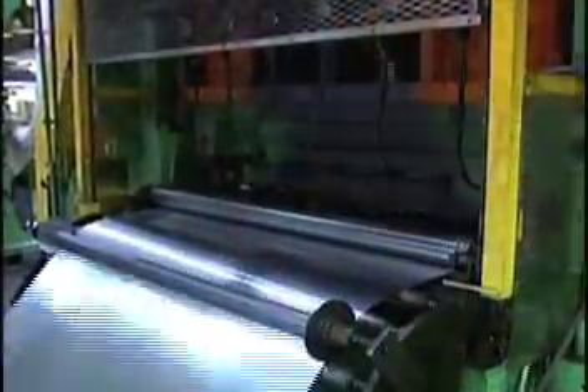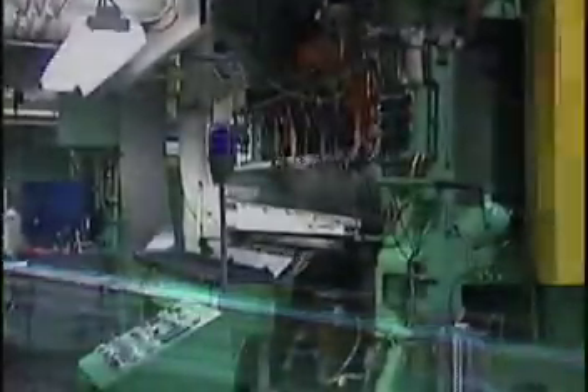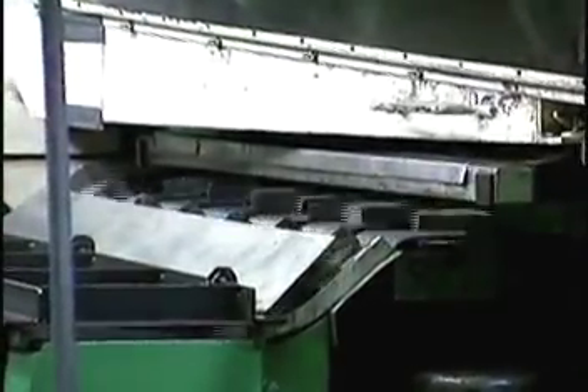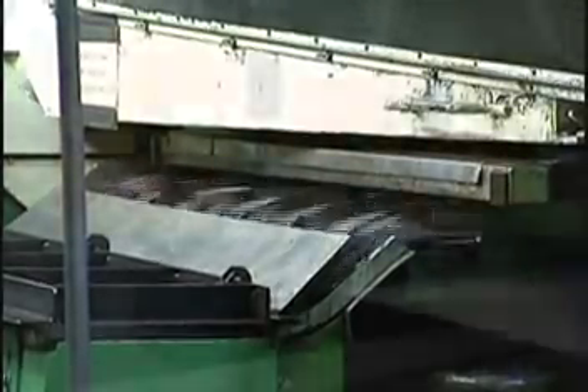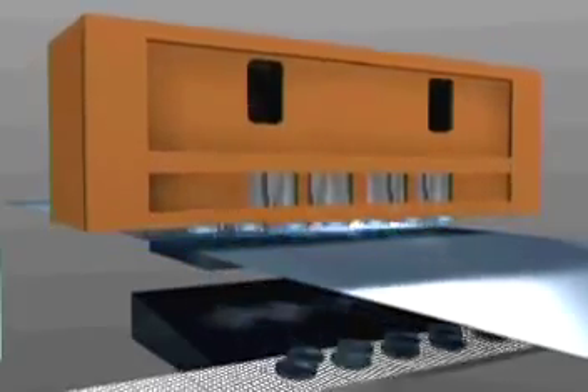The aluminum is then fed into the cupping press. The cupping press is a dual action punch press which can produce up to 14 aluminum cups in a single stroke at speeds of up to 250 strokes per minute. The heavy thumping sound of the cupping press may be the most distinctive sound in a beverage can plant. Here you can see an illustration of the cupping press action.